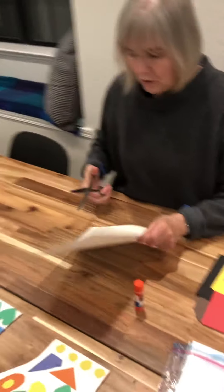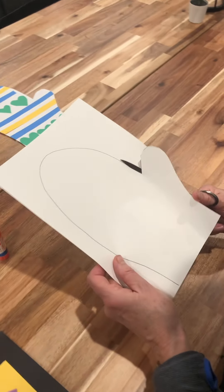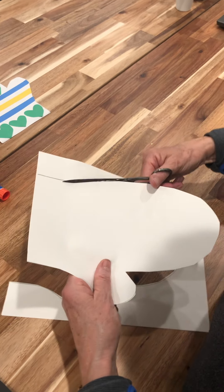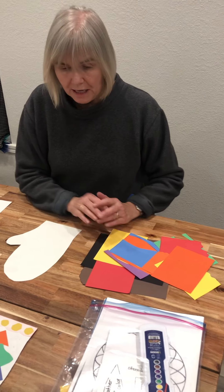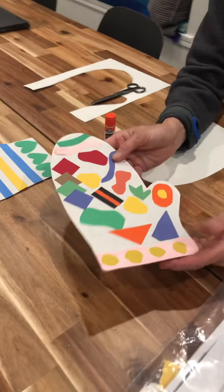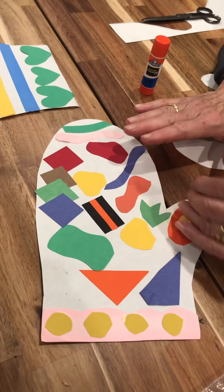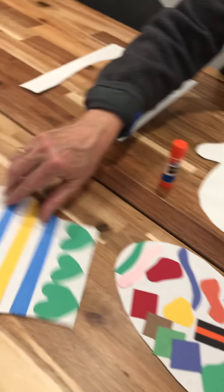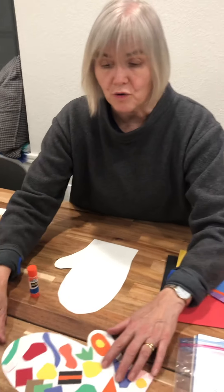Step one: you need to cut out your mitten. Step two is super easy — take some of your colored papers and cut out designs. As this mitten shows, you can put together different designs, overlap them, make a little border, put things on top of other shapes, or think of a pattern that repeats. What you do is your choice — you are the artist.